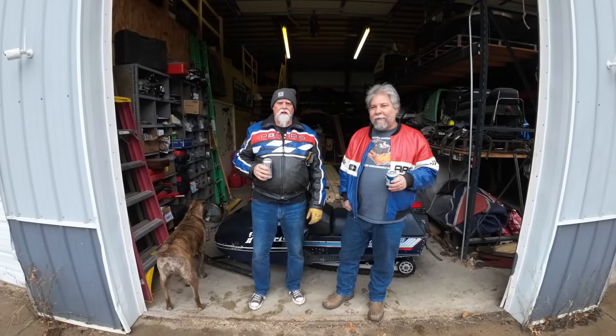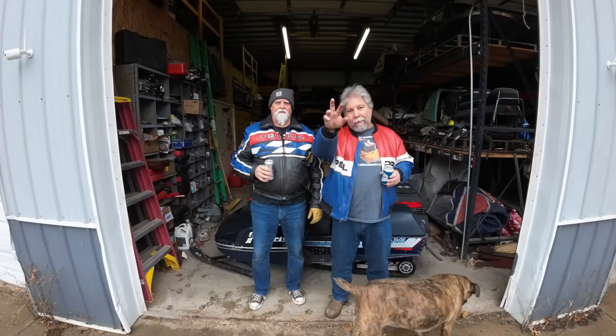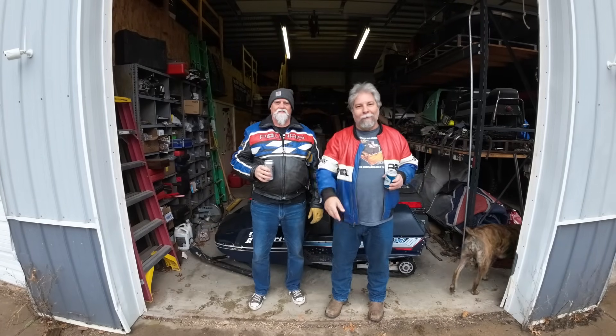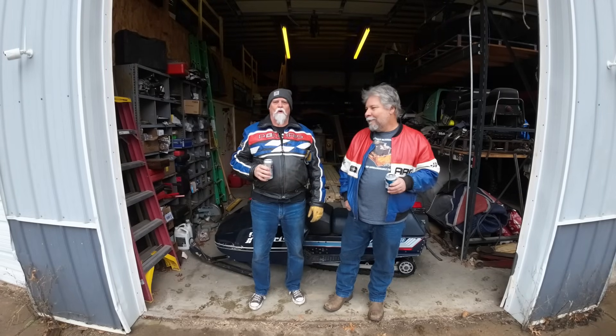We were going to do a test and tune again on Lonnie's Colt today, and we still may, but you can probably see the water dripping down in front of us. We're going to find some other stuff to do because it's raining. It's a little wet.